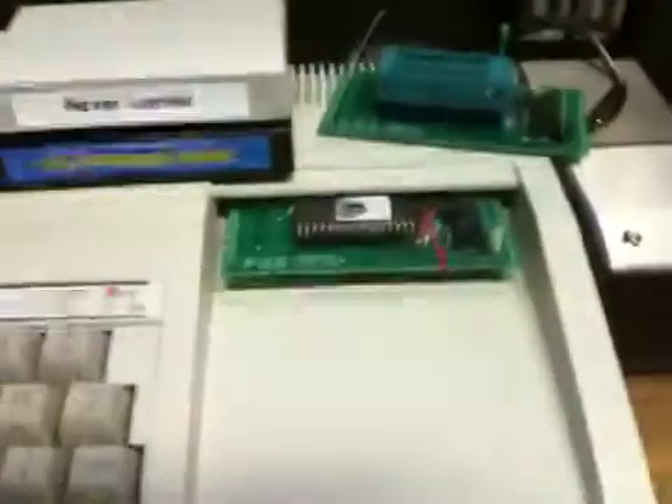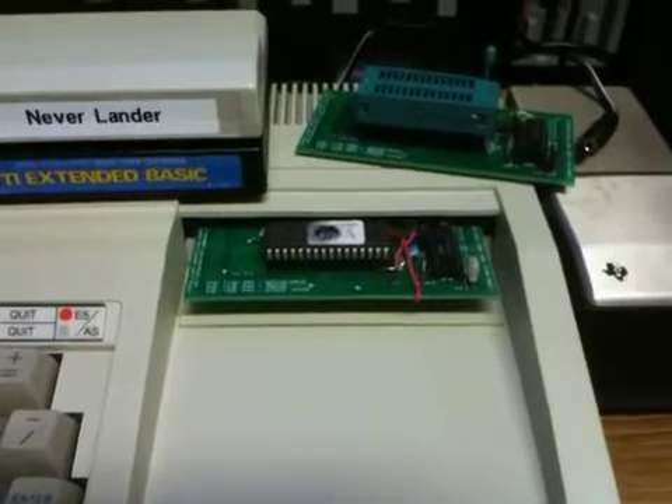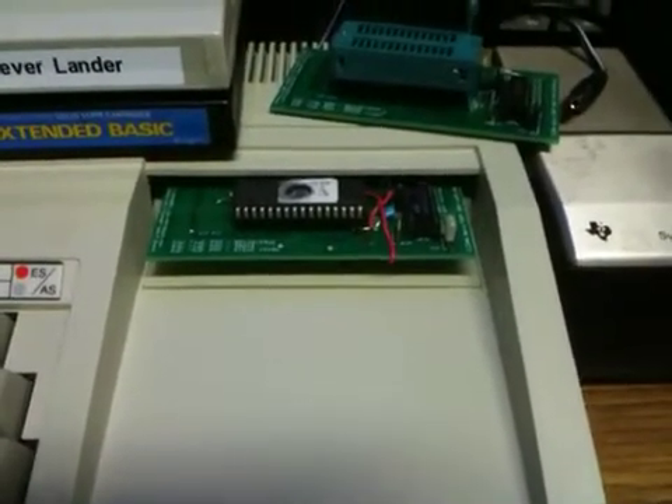What this does is it actually goes in and scans every single bank on the EEPROM — you'll have up to 15 programs on here. But if we ever expand the capability of this, there could potentially be more.